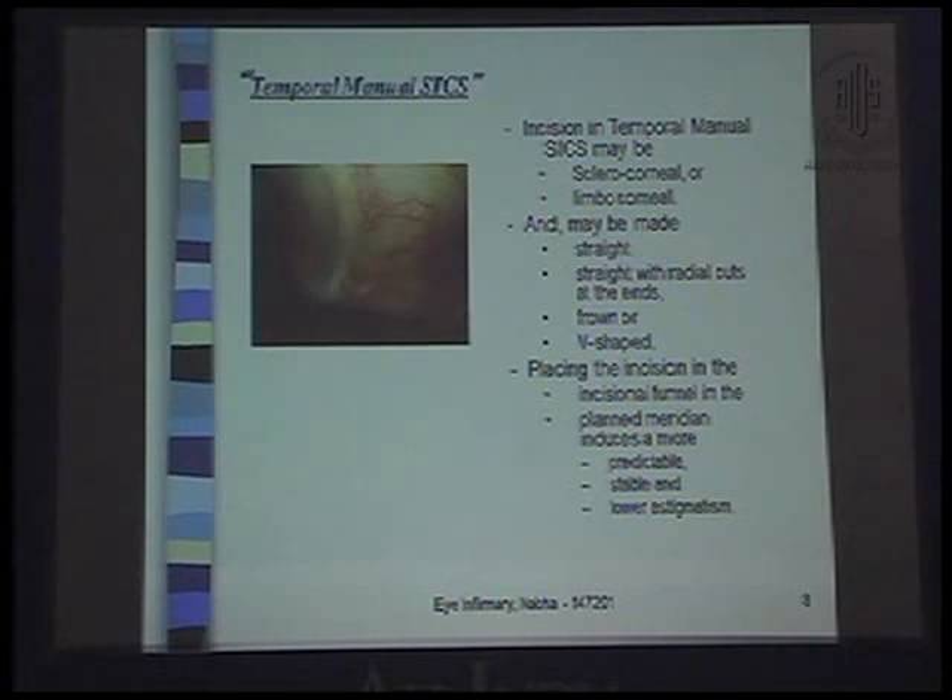The incision in temporal manual SICS may be sclerocorneal or limbocorneal — I never go corneal — and may be straight, straight with radial cuts at the ends, frown, or V-shaped. Placing the incision in the planned meridian induces more predictable, stable, and lower astigmatism.